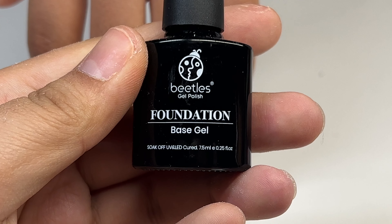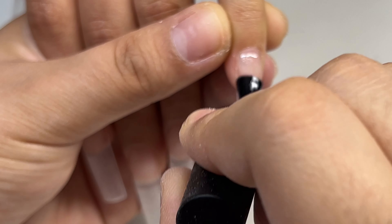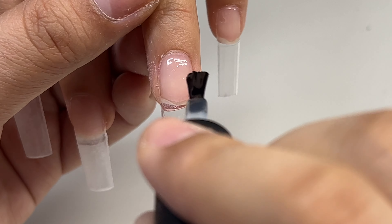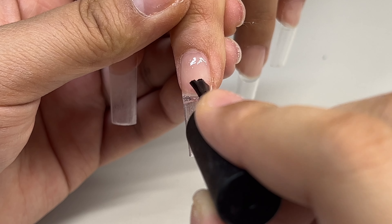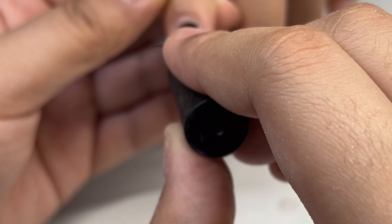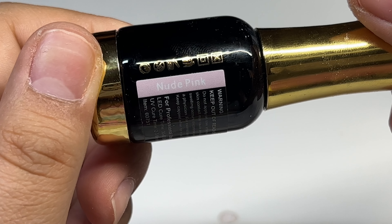I cleaned off her nails off camera and now I'm going to be applying a thin layer of the Beetles base coat. This step isn't necessary but I do feel like it helps the gel polish last a lot longer and adds a little more strength to the nail. If you're using a flimsy full cover nail, I recommend putting some base coat or even a thin layer of builder gel. I did cure that for 60 seconds.